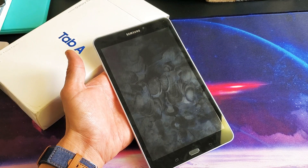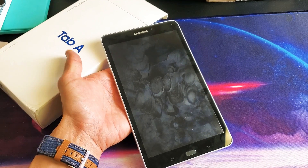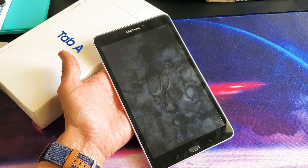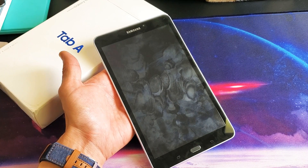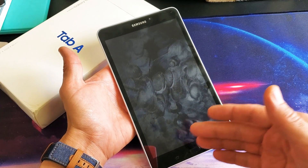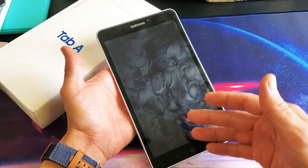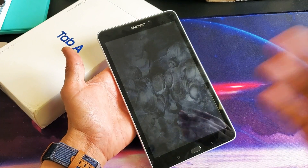Hey, what is going on guys? So you have a Samsung Galaxy Tab A. I'm going to show you how to force a restart. It's a forced restart — you want to do a forced restart if you can't restart normally, or maybe you have a black screen, or maybe the tab is unresponsive, or maybe it's frozen, even if it's in a boot loop.